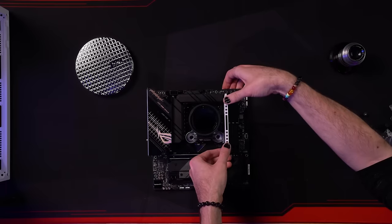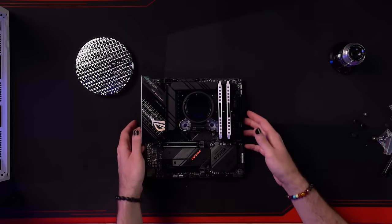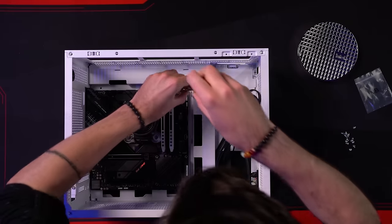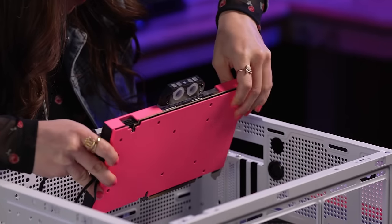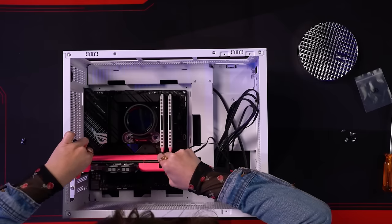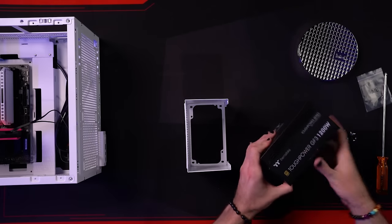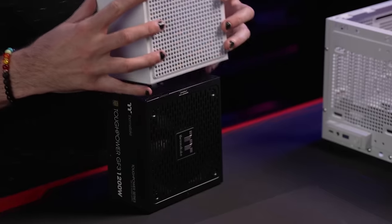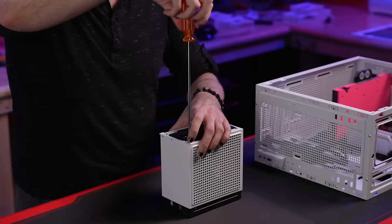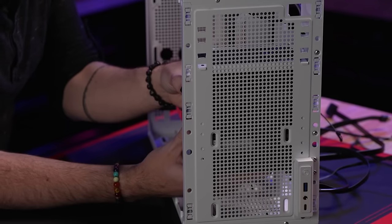We do a nice controlled lowering of our motherboard into its final resting place, slide our water block-integrated RTX 4080 into the topmost PCI Express slot on the motherboard, and install our powerhouse 1200W power supply unit — some say it's the mitochondria of a PC — into its retention bracket, then mount the assembly in place.